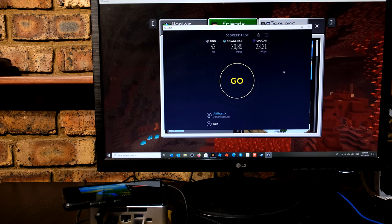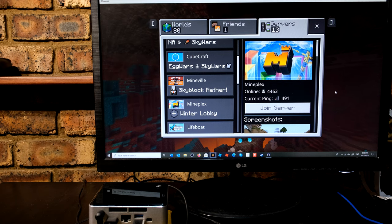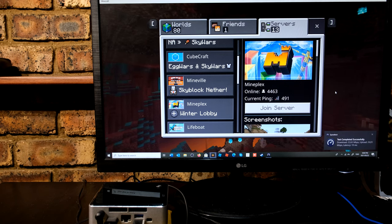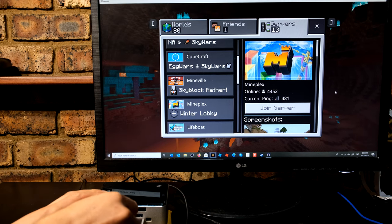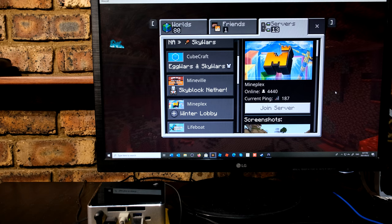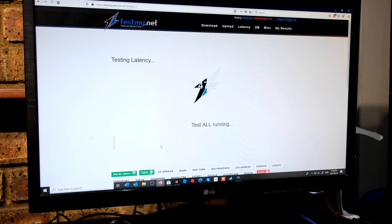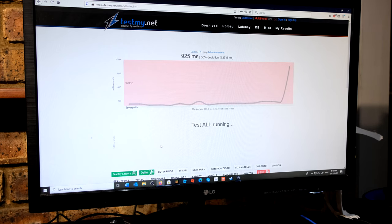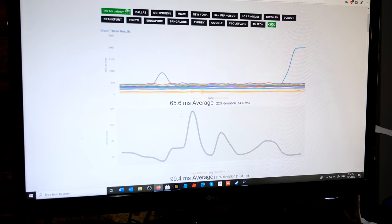After closing the YouTube stream there's a massive improvement — now getting 30 down and 23 up. Looking at ping on wireless, it changes significantly: 491, 372, 481. As soon as I plug in the Ethernet, the ping stabilizes and drops below 200. Running a latency test on Ethernet, the graph shows one or two anomalies but for the most part stays within 300 milliseconds, with the last two tests much better.